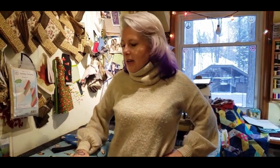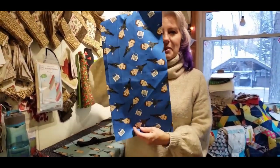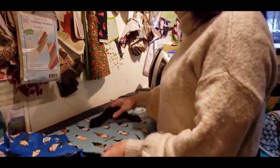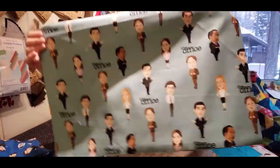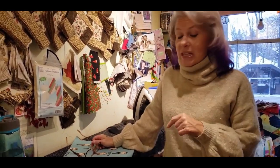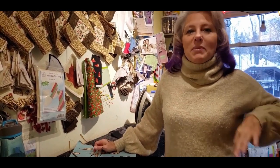We're going to do the pillowcase today. I already have my fabric cut. I'm using The Office fabric that we have at our shop — it's $21.98 because it's licensed. I know it has a huge following; I don't like it, but my kids adore it. This one is for my little Cooper's stocking — he's not little, he's like six-four, but he's my baby.